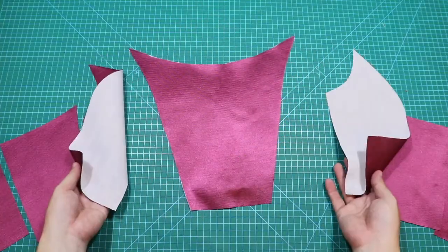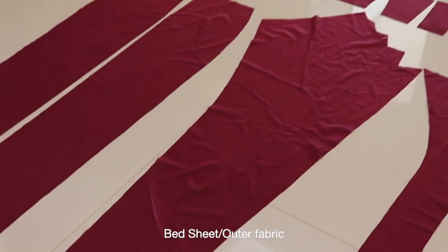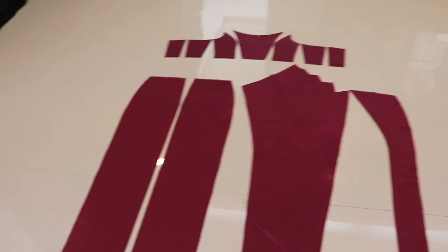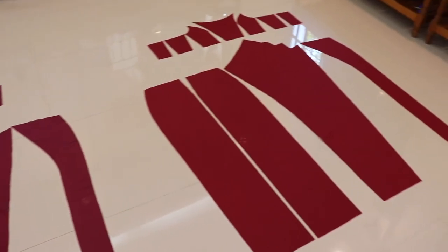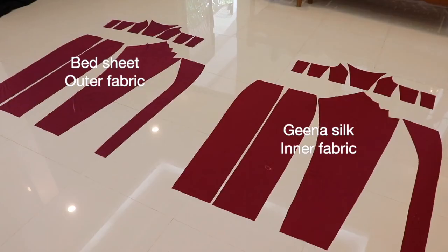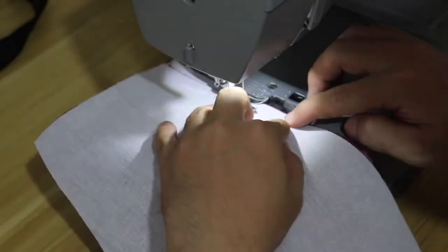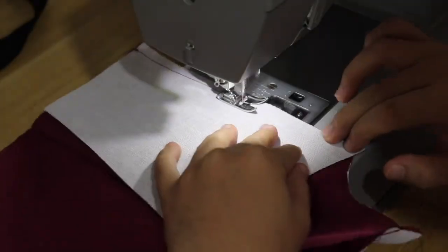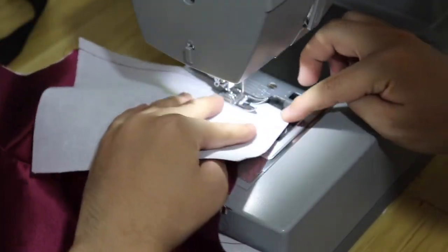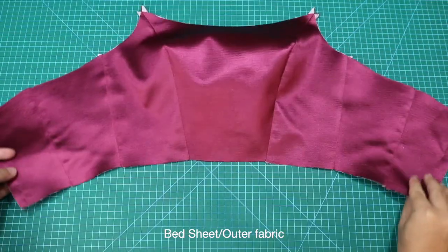Ganito ang magiging itsura ng ating bodice pieces kapag natapos ninyo na siyang gawin. Narito ang skirt pieces at bodice pieces na ginawa natin, at narito din ang magiging lining ng ating gown. Tandaan na pareho lamang ang prosesong ginawa ko sa nauna at sa ating lining — ang pagkakaiba lamang nila ay hindi ko na nilagyan ng fusible cloth ang lining. Sa bahaging ito, handa na tayo para buuin at tahiin ang bodice ng ating gown. Sundan lamang ang mga seam allowance na inilagay natin dito — ganito ang magiging itsura ng ating bodice kapag natapos ninyo siyang tahiin.